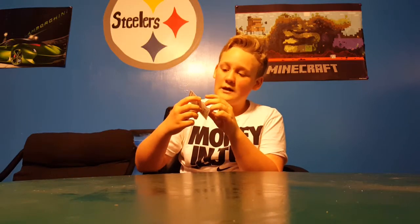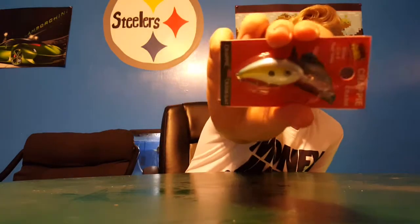Last — well not last — but this is a little arky crappie crankbait in sexy shad. Looks good so maybe it'll work the best.